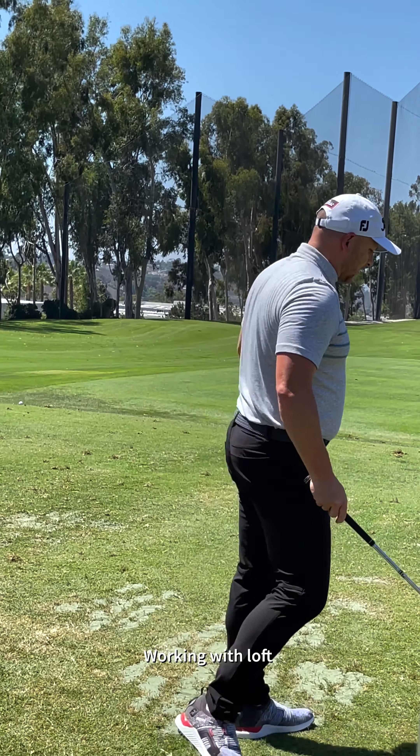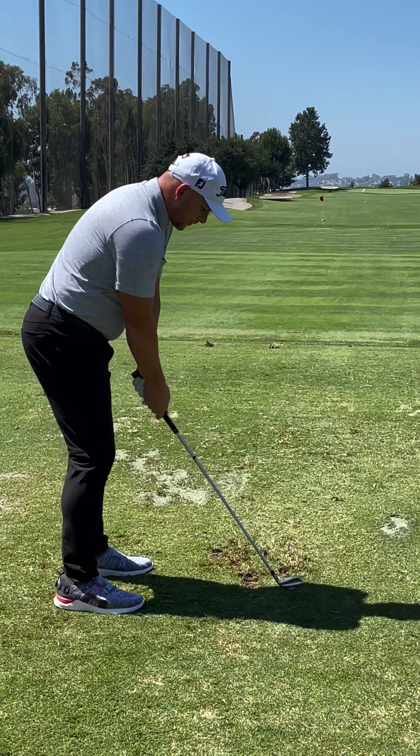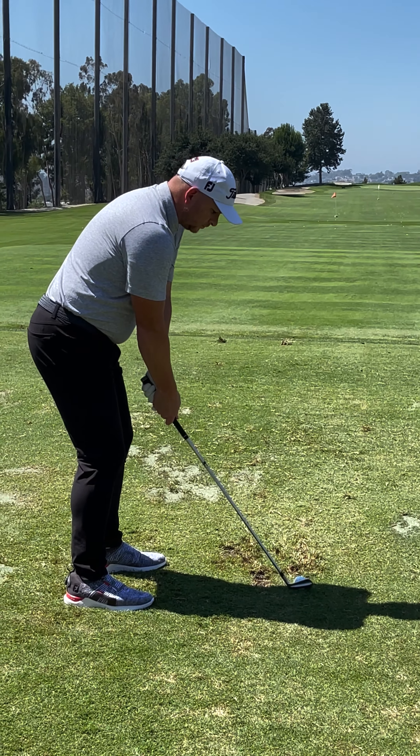That seems like a long way. It certainly is. You might see that distance come down into the wind, which will pick it back up when you're down.